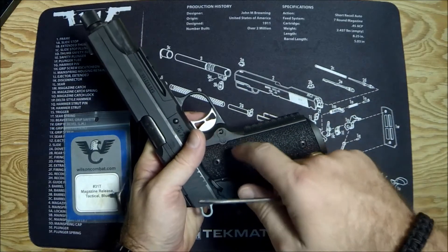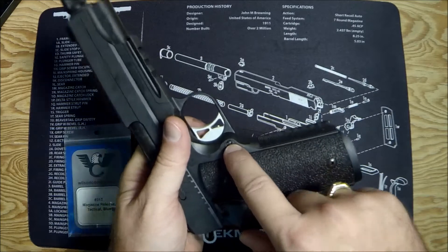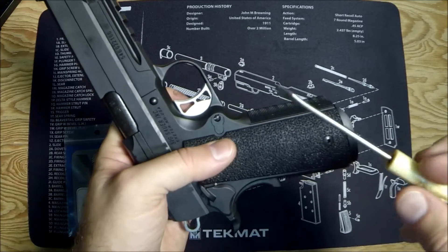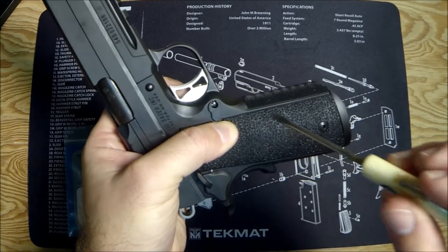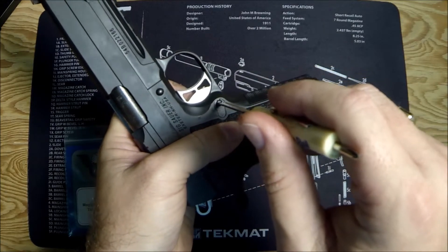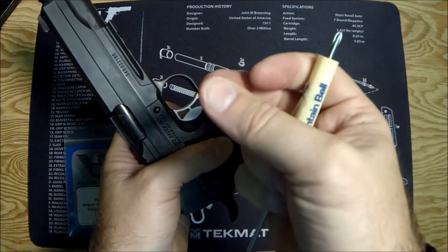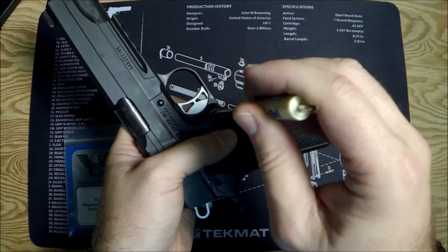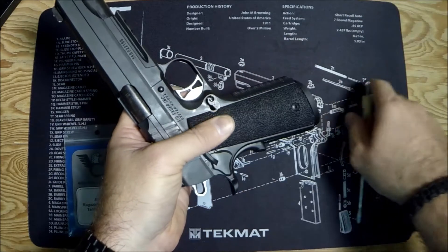If you flip it over and look on the back side of this magazine catch, there's a little screw head there. That is actually the magazine catch lock — it locks the spring into place. The best way to get it out is to push the mag catch in a little bit, then turn counterclockwise. I know that's counterintuitive, but you're not actually tightening the screw. You're moving a little tab on the magazine catch lock into a little groove to let it release.